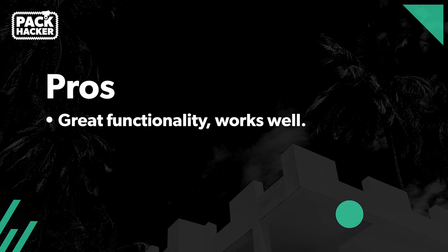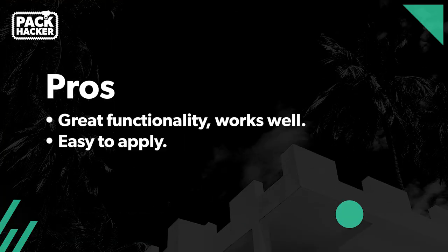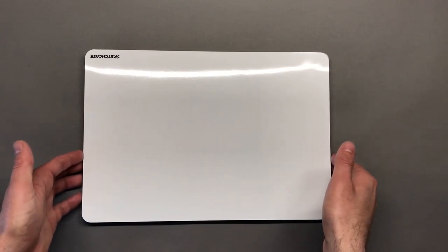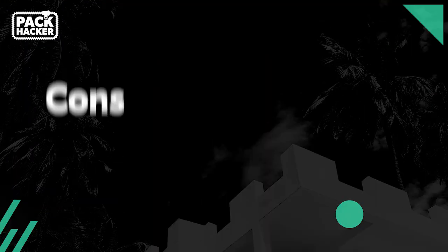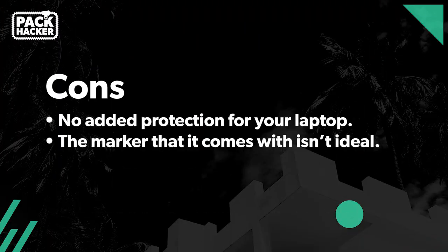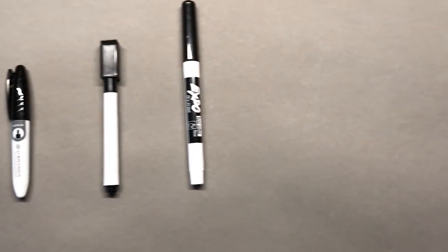For the pros: this whiteboard has some great functionality and works really well without adding additional bulk and weight to your pack. It's easier than expected to apply — it does slide around and allows you to line it up before applying any pressure. For the cons: there's no added protection for your laptop — this is basically just a sticker, it doesn't come in a case. And lastly, the marker that it comes with isn't ideal. There are certainly better markers out there that you should grab if you want to use this thing.